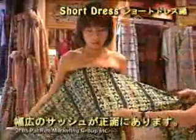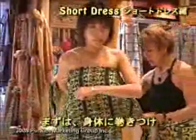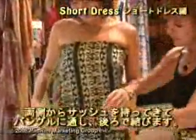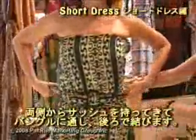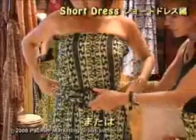You have the white sash in front, and what you do is wrap it around both sides. Then you take your bangle, slip the excess sash through the bangle, and tie it in the back — so you have a very fun, short outfit.